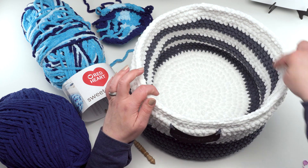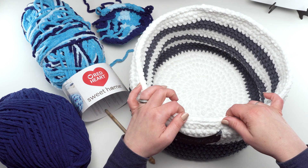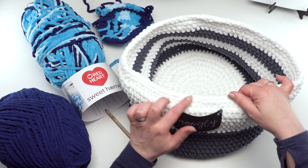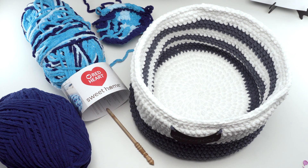Round one of the assembly was just getting those joined together, and then for round two, just slip stitch in the back loop only of each of those single crochets around. If you don't want to do the back loop only, you can go under both loops — I just think it gives a nice little finished edge. And that is how you make the Simple Home Basket using Sweet Home yarn by Red Heart. Please go to the link in the description where you'll find both tutorials, a link to the written pattern with each row completely written out, as well as links to all the supplies. Thank you so much for watching — let us know what you think in the comments, and don't forget to subscribe!